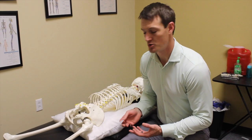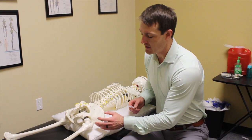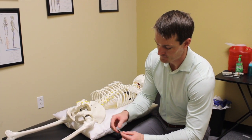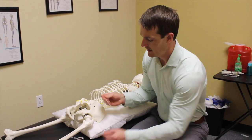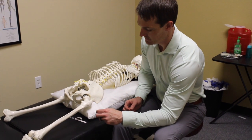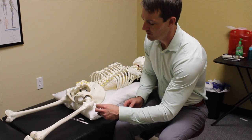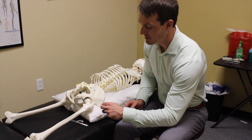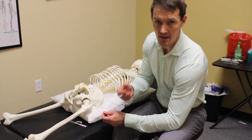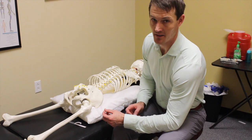We're going to do some trigger point dry needling on her lateral hip — targeting the glute minimus, the glute medius, and the piriformis. I'm going to use one of these longer Myotech needles. We'll insert them right on top of the femur, straight into the glute minimus, and hit a few other points into the piriformis and glute medius. We'll run some current through there to jolt the muscle, wake them up, make them more engaged, more active, and more trainable.